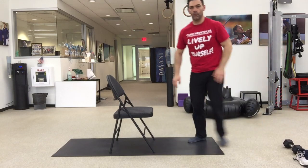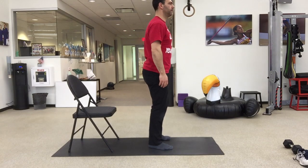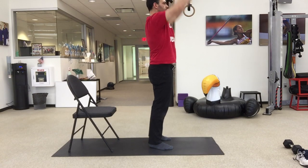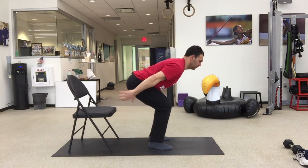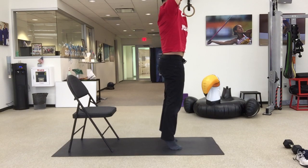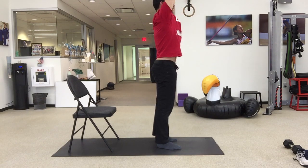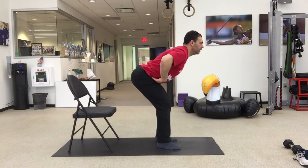After that, we're going to do a ski jumper. Halen's going to reach his booty back behind him and then push to the ground and explode. He's not actually jumping — he's coming up onto his toes. If you can't get up onto your toes, that's cool, just stay on your feet with them flat. Remember, it's hips back, so you're hinging and not squatting.